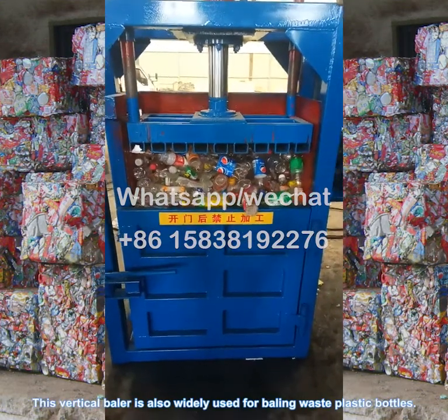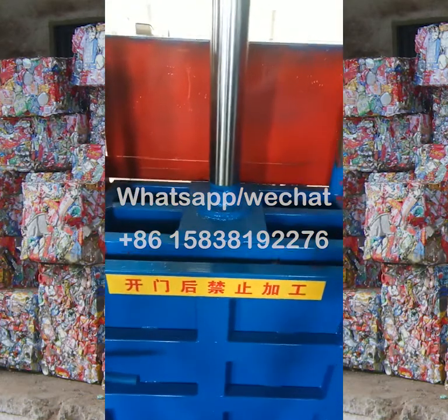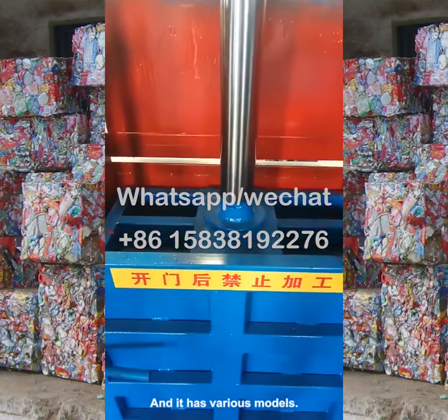This vertical baler is also widely used for baling waste plastic bottles, and it has various models available.